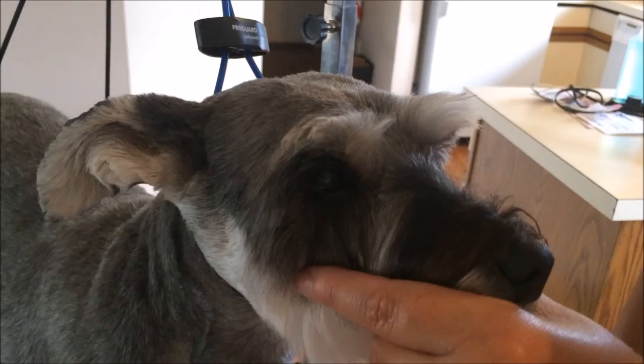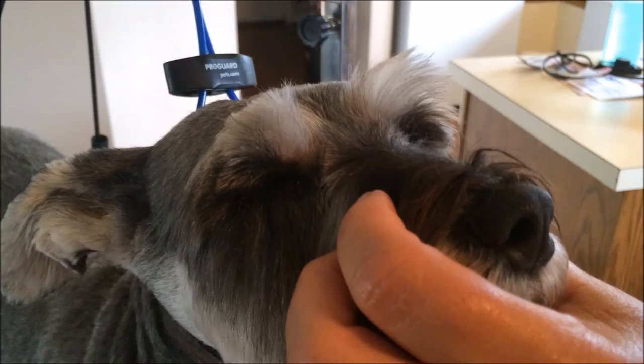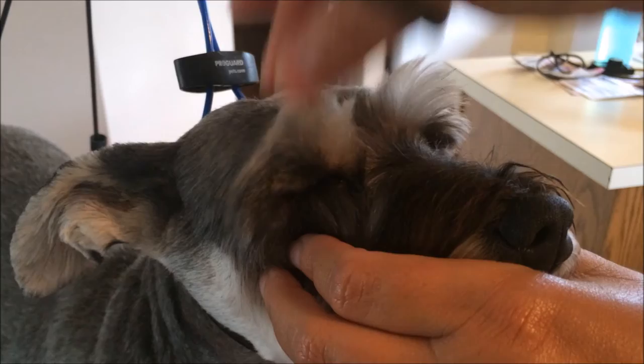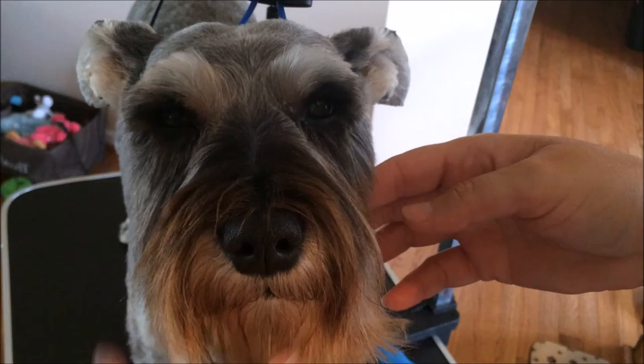Then you can re-comb if you need to check and see if you missed anything. I notice as I'm pulling these up there are some long hairs — just keep shaping it until you get it the way you want. See how it's kind of like a triangle right there? That's kind of how I know where to cut. It's hard to explain, but I get all the hair cleaned up in here.